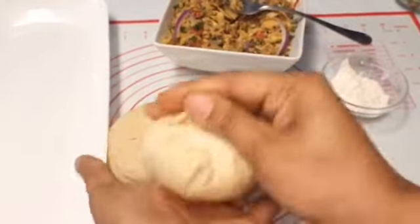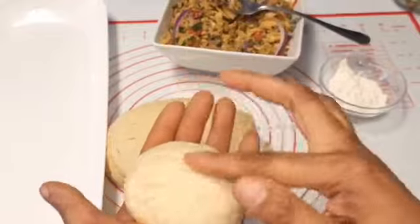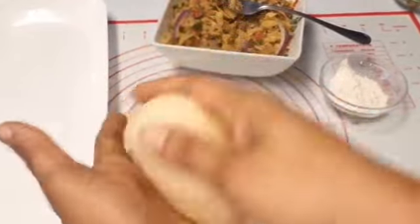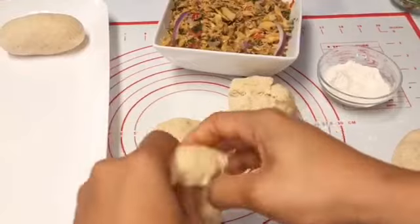Duff in Guyana is eaten as part of the recipe for metemgee — that's exactly what I was making. If you love chicken and dumplings, you would absolutely fall in love with this metemgee recipe. I'll also leave the link to that in the description box.